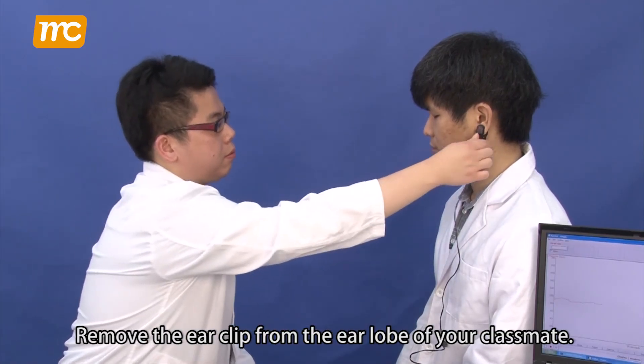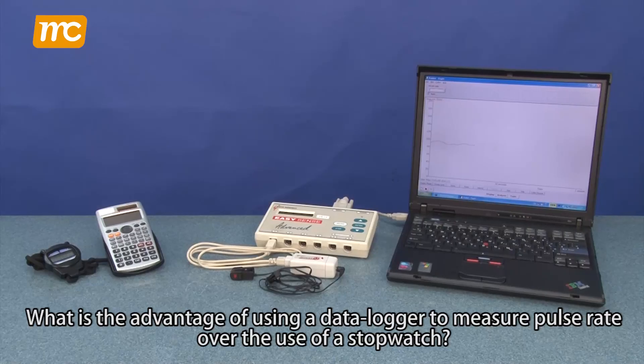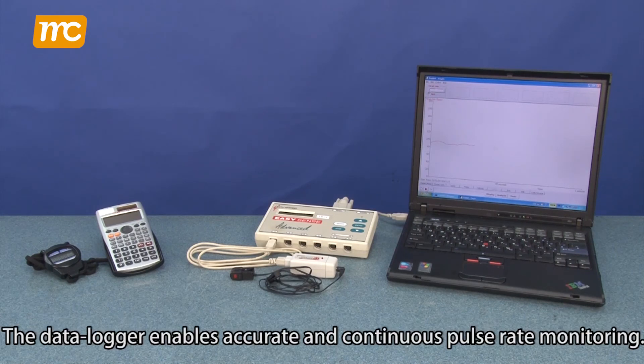Remove the ear clip from the earlobe of your classmate. What is the advantage of using a data logger to measure pulse rate over the use of a stopwatch? The data logger enables accurate and continuous pulse rate monitoring.